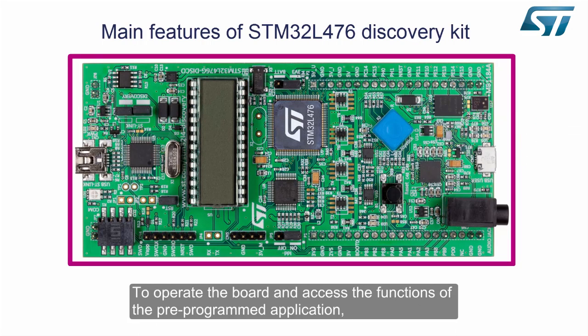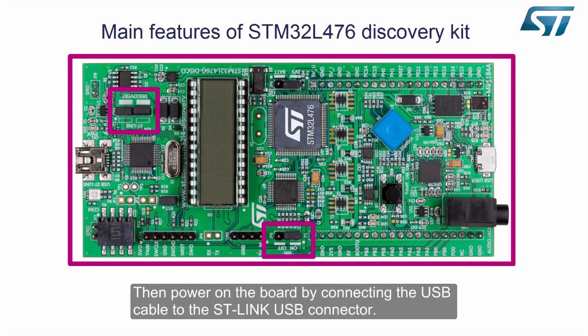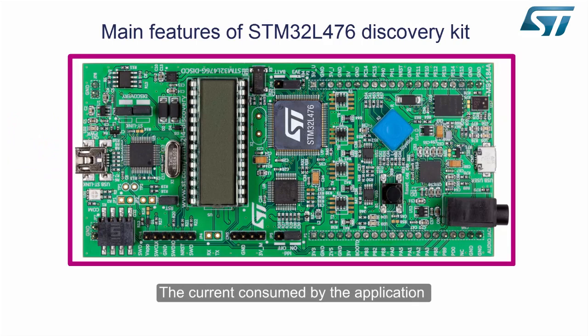To operate the board and access the functions of the pre-programmed application, connect jumper CN3 and set jumper JP5 to the on position. Then power on the board by connecting the USB cable to the ST-Link USB connector.